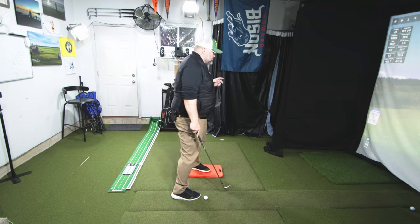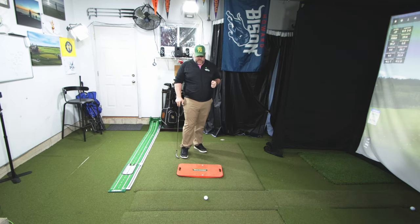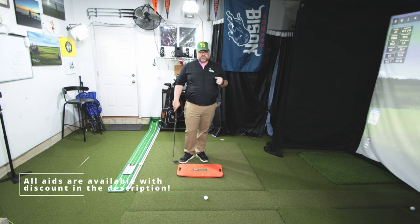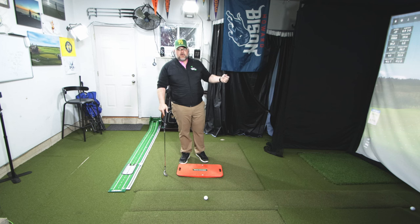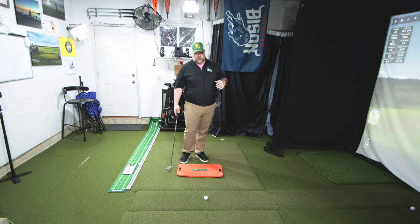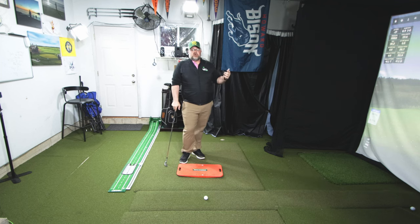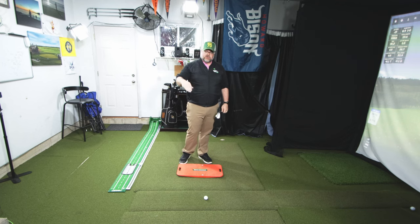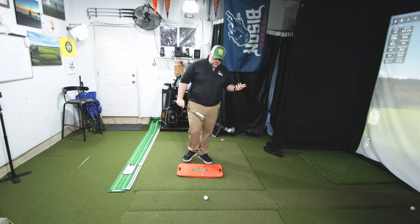When we start looking at chips and trying to stop duffing them, you're going to see I have a pressure plate out here. When people are duffing chips, there are a couple of things. One, they're trying to help the ball in the air too much. What ends up happening is whether you have rough, softer turf, or firmer turf, you are trying to help the ball in the air. So you end up hitting the ground way behind the ball and it really slows things down. You're not swinging very fast at this shot, so hitting the ground early takes all the speed off the club.